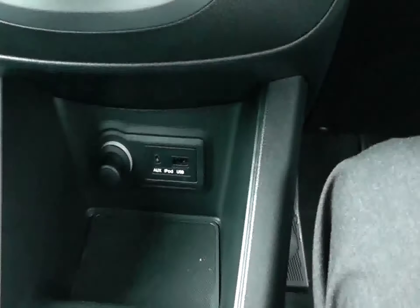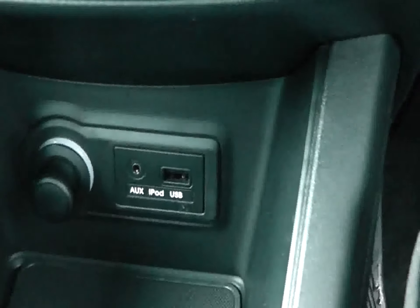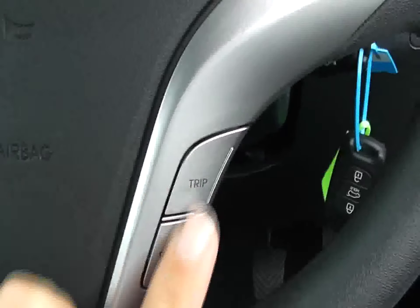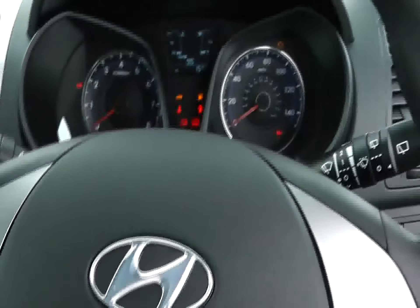The car also has USB and iPod connectivity, and you can see lots of nice cubby holes and storage areas throughout. It also boasts a very nice three-spoke steering wheel with silver inlays and controls to operate the trip computer, which gives you average fuel consumption and the remaining range on a tank.